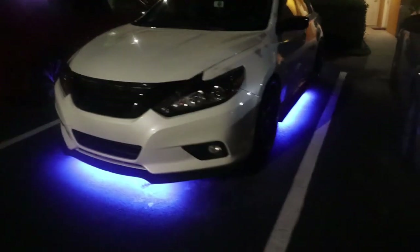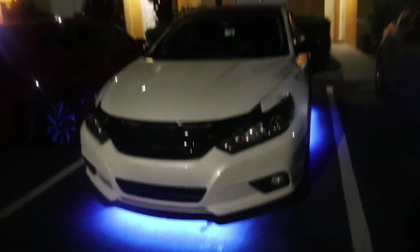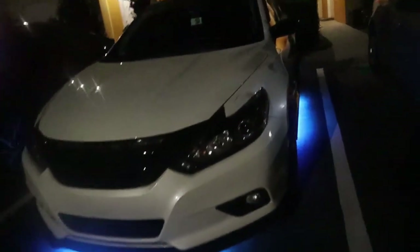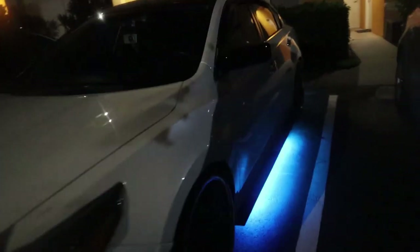Alright, here we go — I figured I'll do the night shots. I think I already closed the video but I'll probably delete that part and just throw this in. Like I said earlier, let me know what you guys think — I think he did a great job.